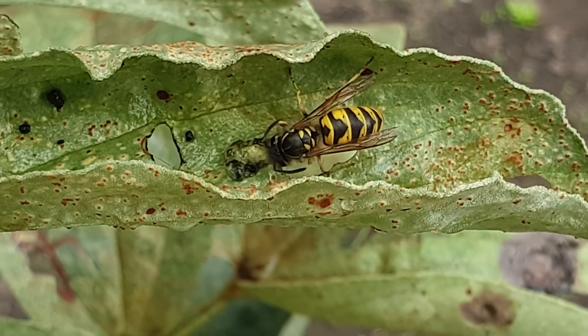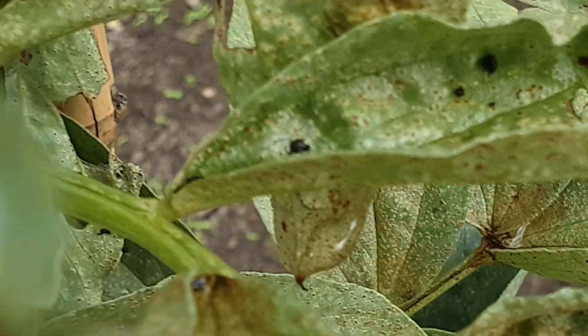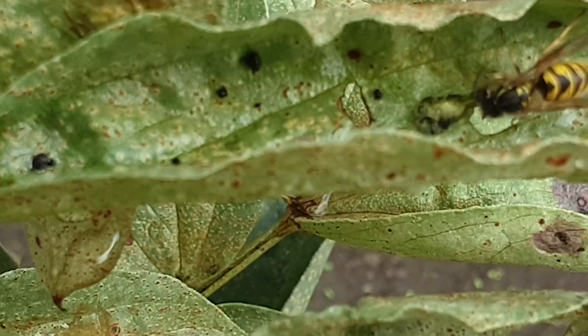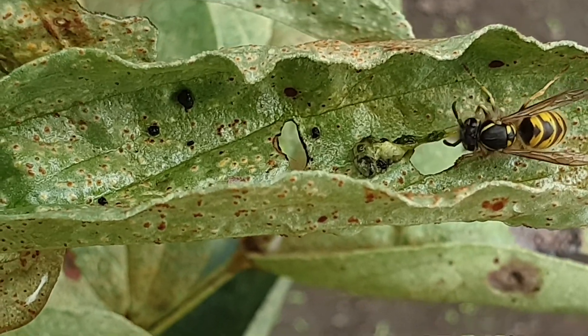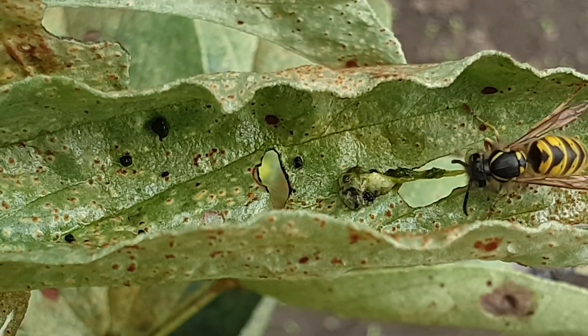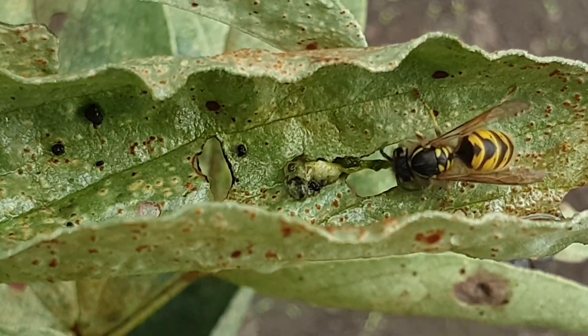So I thought I'd just do a short video, a bit of a nature video if you like. Hopefully he doesn't decide to sting me. He's pulling the guts out of the worm-like insect and eating it.